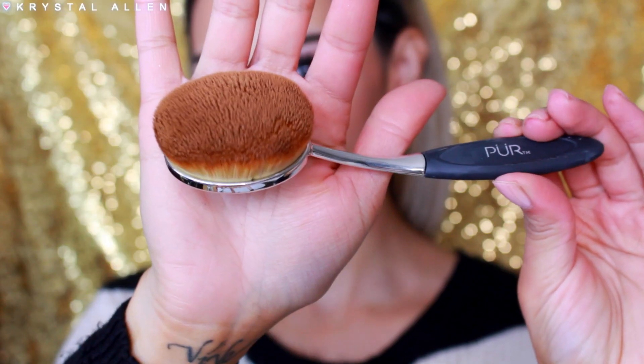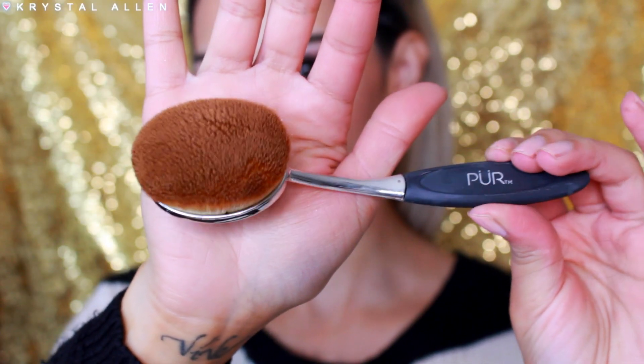They also came out with two brushes — a foundation and a concealer brush. This is their skin perfecting foundation brush, very similar to the Artist Oval 10 brush, and it's actually really, really soft. It's made of synthetic fibers, it's cruelty-free, and it's ideal for creams, powders, and bronzers for the face and body. The skin perfecting concealer brush is $22, ideal for concealer and contour, also synthetic fibers and cruelty-free. All of these products are available at purecosmetics.com, and I'll leave links down below.